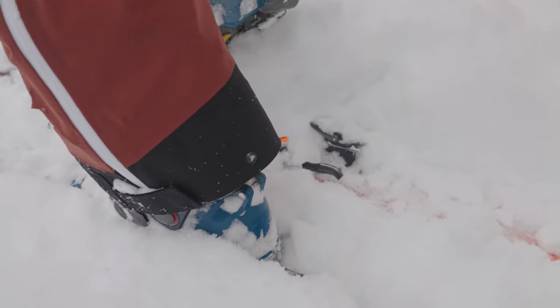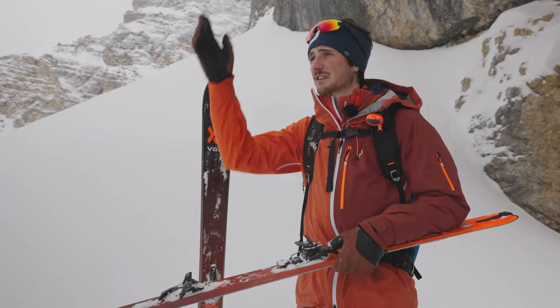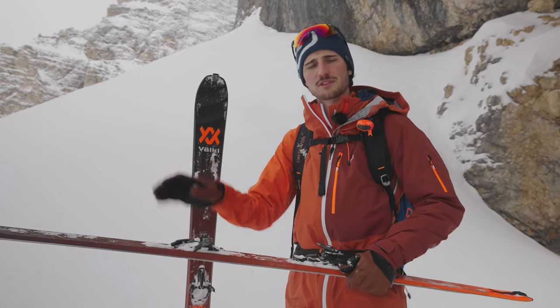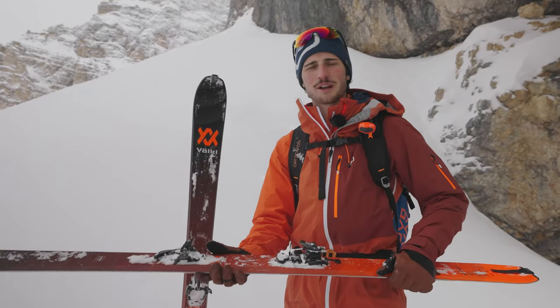While ski touring you always look forward to your next slope, and when you see that it will get steeper, at the beginning of that slope you put this plate down. Then you can easily start into steep terrain.